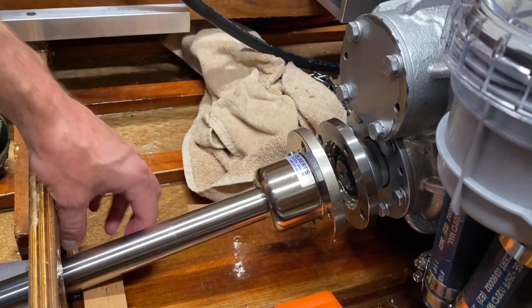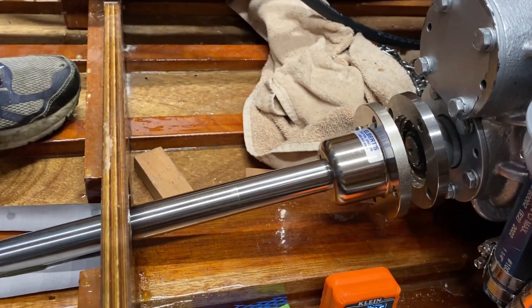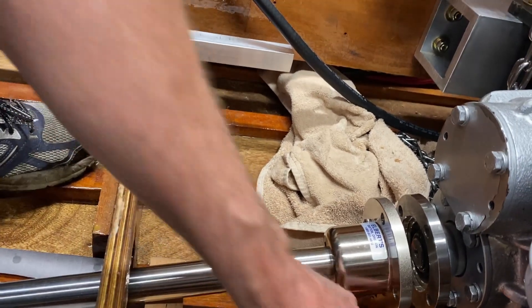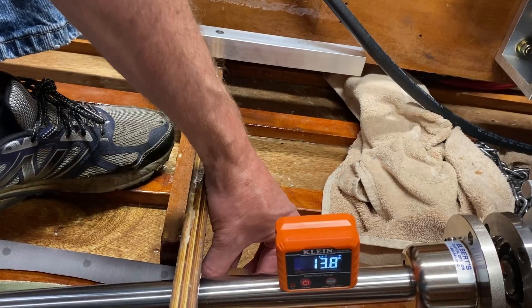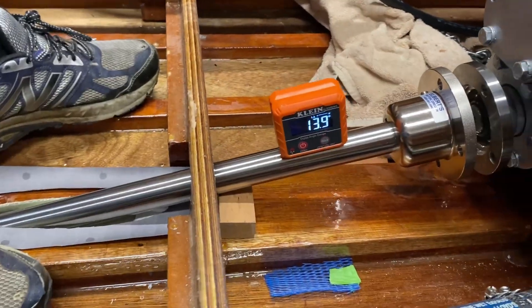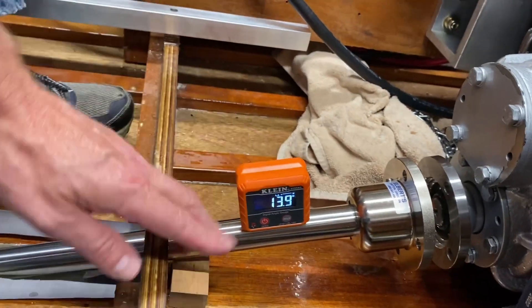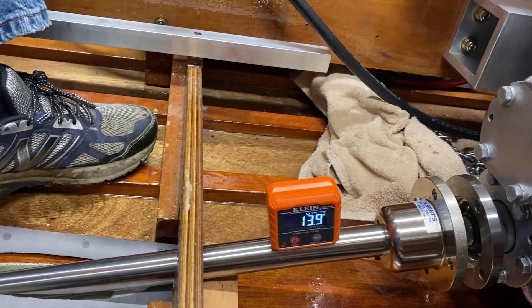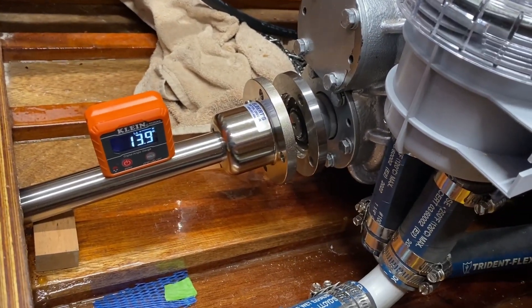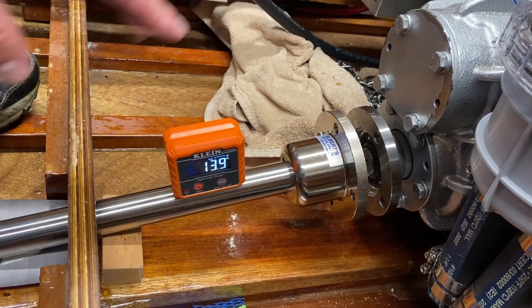Notice how there's play in the shaft up and down — the weight is pulling it down, which puts a little stress on the strut bearings. So what you want is this angle to be 13.9 degrees. I've got a block here to hold it — you can see 13.9 degrees. When I work on aligning the engine, I'll make sure the prop shaft is at 13.9 degrees while I do a rough alignment of that coupling. I'll have a transom saver in there too.